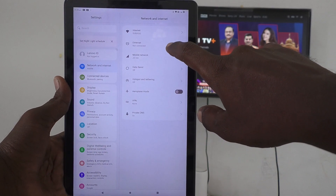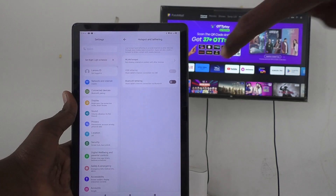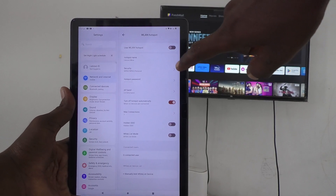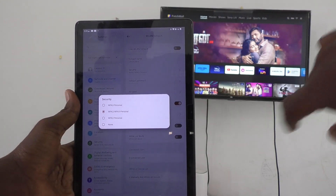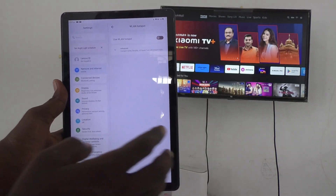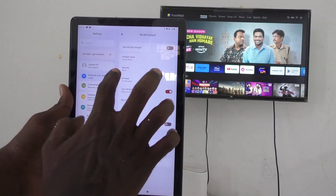Go to Hotspot and Tethering, and here click on WLAN Hotspot. Click on Security and set security to None — I'm doing this for demo purposes only. You should use security because other persons may connect to your hotspot, so to prevent that, always use security.